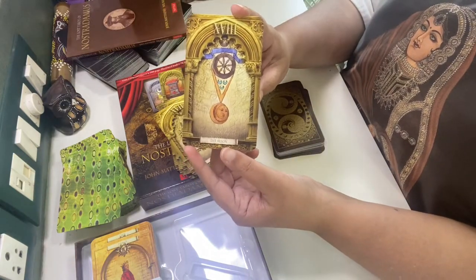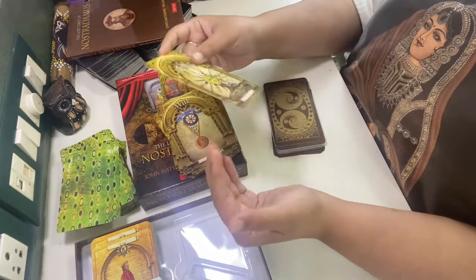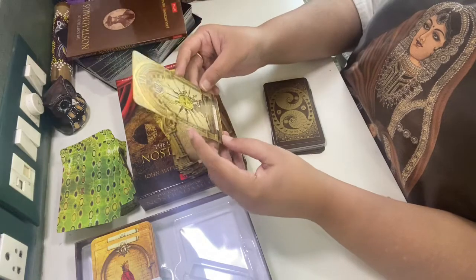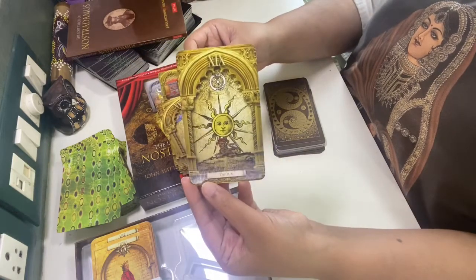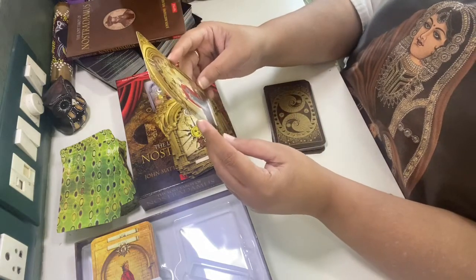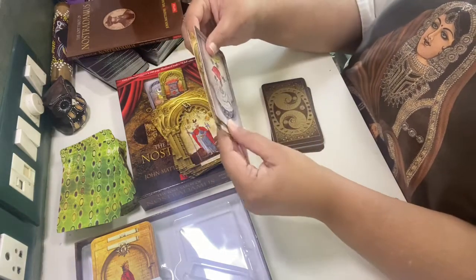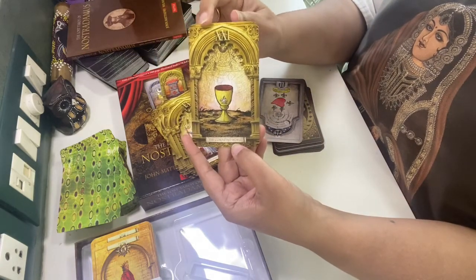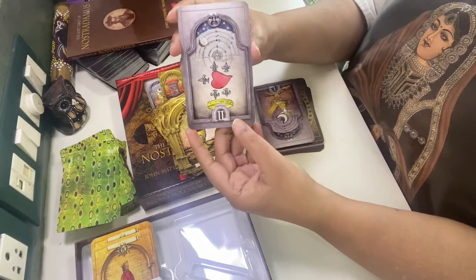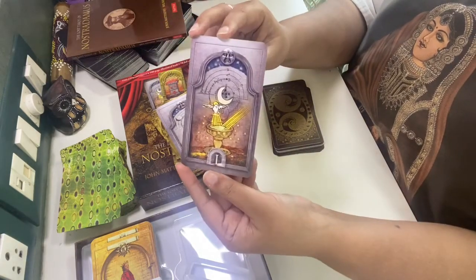The Moon — even this card I have explained. If you watch those simplified tarot videos I'm putting up, tarot reading and oracle reading will become much easier and you'll enjoy them. The Sun. Judgment. The Completed World — it's not just 'the World', it's a completed world. There is nothing written on it; there is only a Roman numeral two.